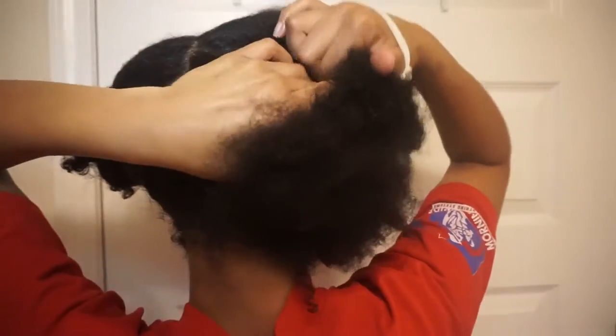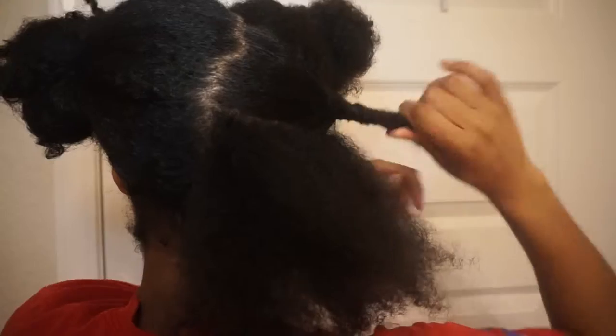Once my hair is split in half, I will begin by breaking off that half into smaller sections, which is what you see me do here. Depending on how thick your hair is determines how many sections you will need. I like to make my sections about medium size and then split that medium size section in half, so I'm working with smaller sections. Detangling small sections is also better to prevent less breakage.